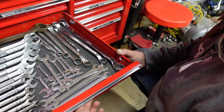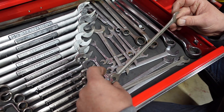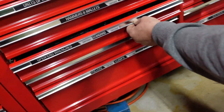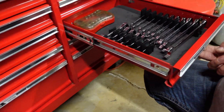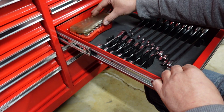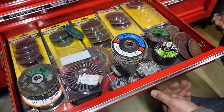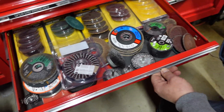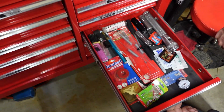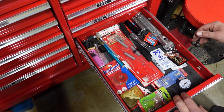Standard wrenches here - hodgepodge of everything. Little thin wrenches. More standard over here - the Gear Wrenches. Stubbies. Little Gear Wrench everything kit - it's a novelty. Just a bunch of stuff for the grinders and sanders. Kind of a junk everything drawer - oh crap, I need some of those. Stuff you don't want to throw away.